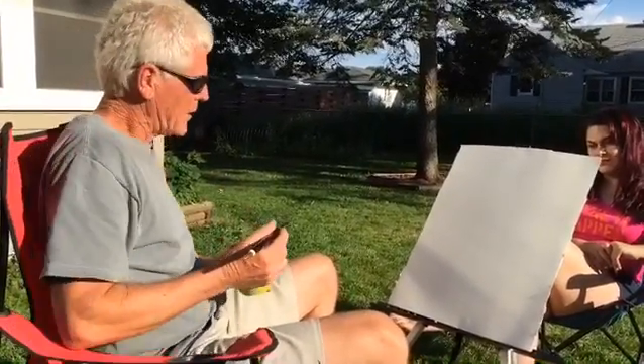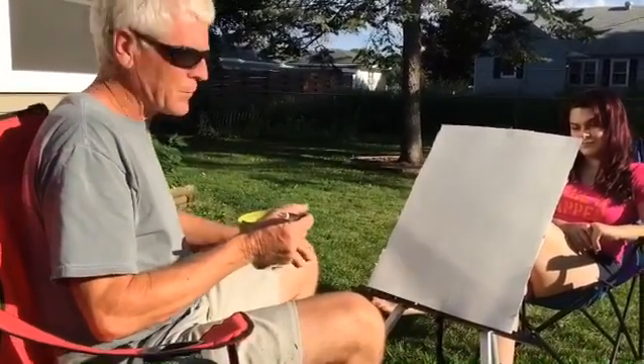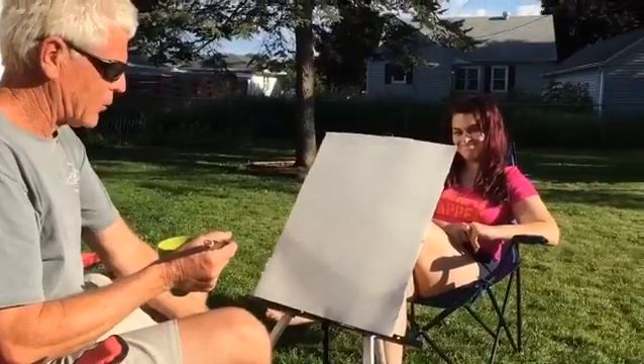So I'm gonna try to do it. I got Katie here, she volunteered to be my model, and I'm gonna do her a little quick portrait.